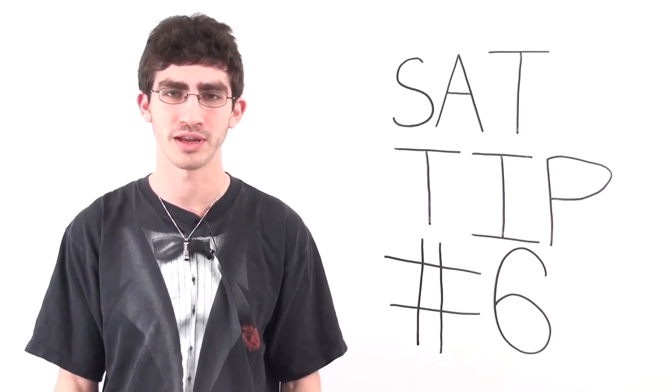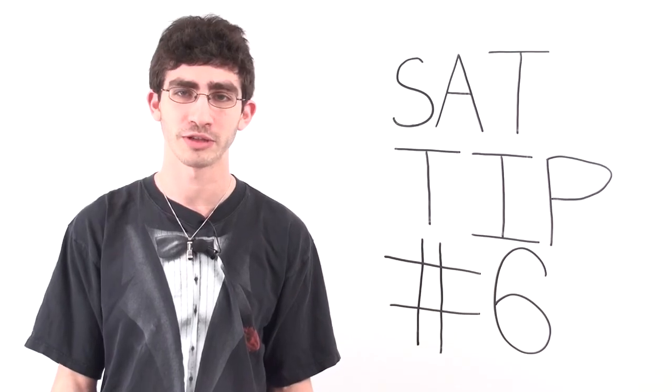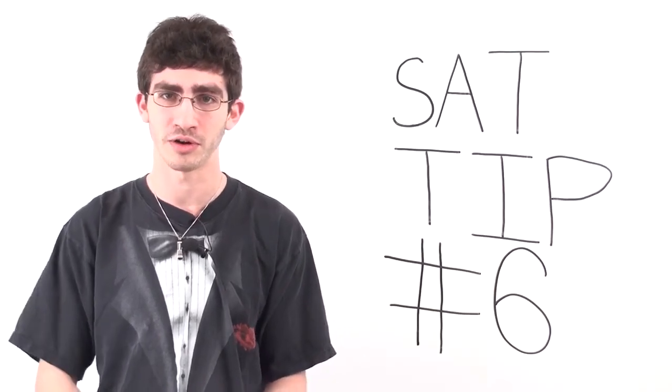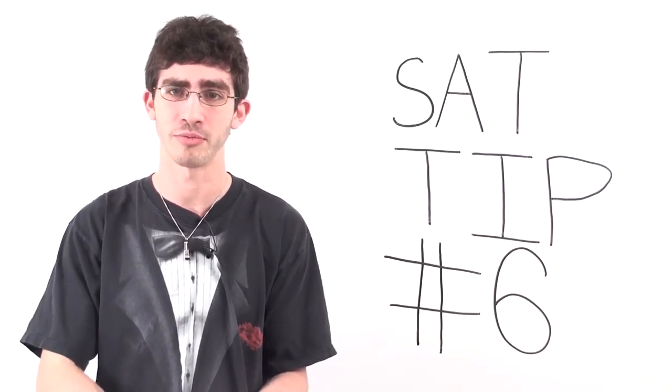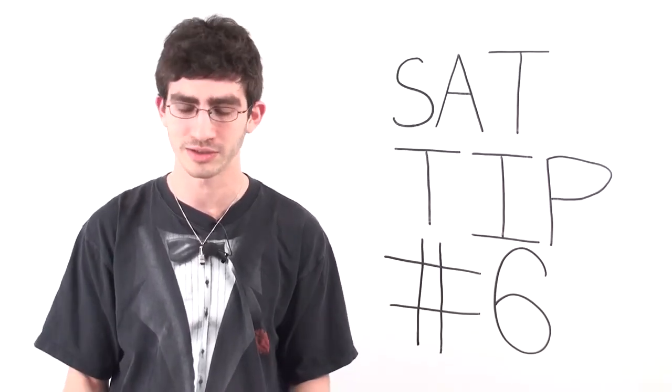It's very difficult to do anything when you're hungry, thirsty, have to go to the bathroom, or cold. So make sure that you're not hungry, thirsty, or having to go to the bathroom or cold when you're taking the SAT. If it's difficult to do anything else, it's not any easier for the SAT itself.